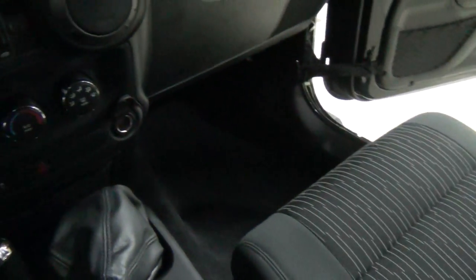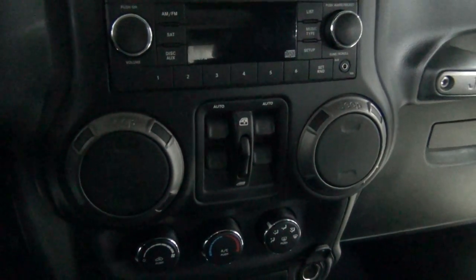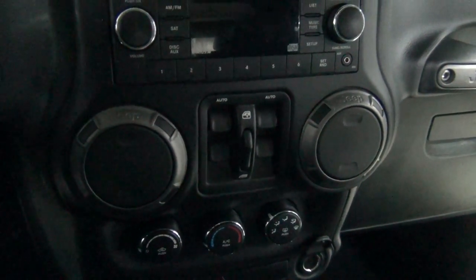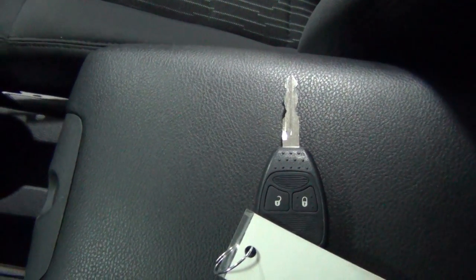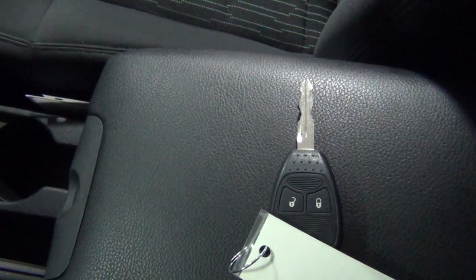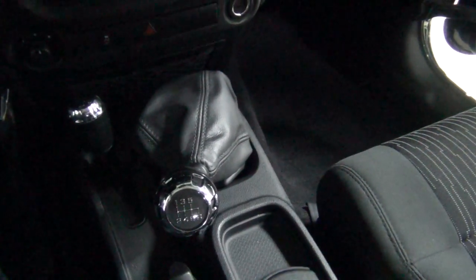Let me show you the driver's seat. This vehicle has something called the customer preferred package 23, so it does have power mirrors, power door locks, and power windows, among other things. It also has remote keyless entry. I've had a Jeep and I never had power windows and door locks and mirrors and all this fancy stuff, so to me that right there is very luxurious. That's the manual transmission, which is fantastic on the Jeep.